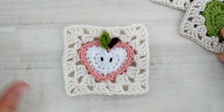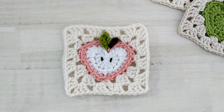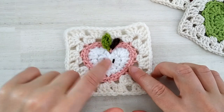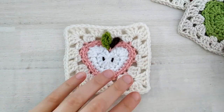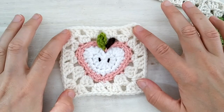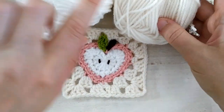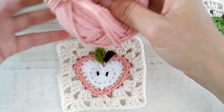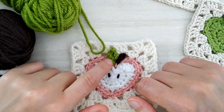I will be using some Aran weight acrylic yarn for this video and a 4.5 millimeter hook, but you can choose any yarn you like and the appropriate hook. For my apple I will be using one color for the first two rounds and then switch to a different color — this kind of pink for the skin of the apple — but you could also make it in one solid color. The colors are going to be white, then a slightly darker off-white cream color for the background, pink for the skin of the apple, and then we'll need some green and brown for the leaf and the stem.